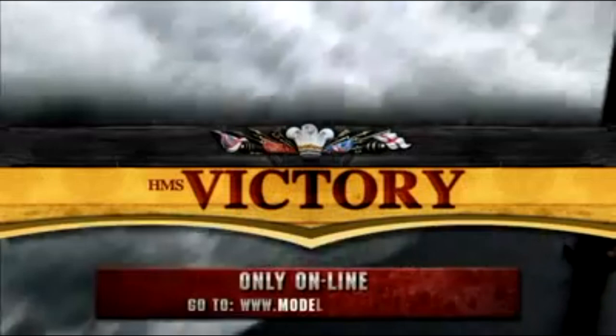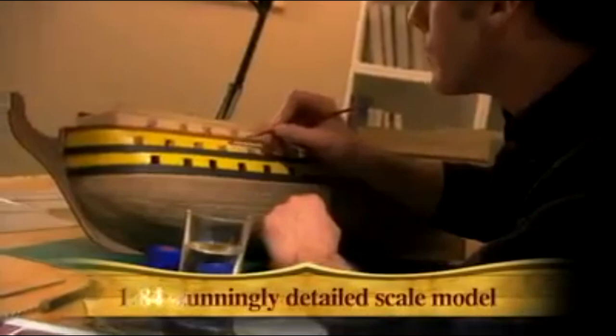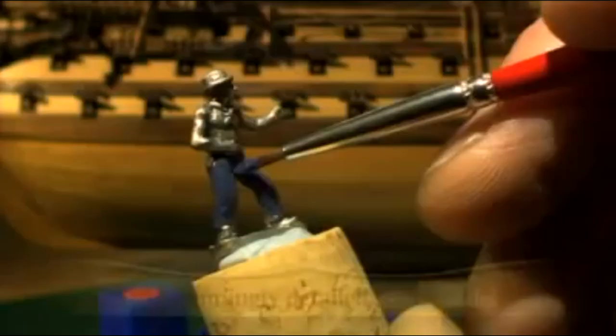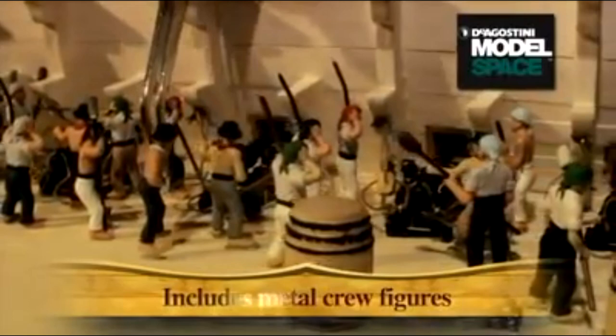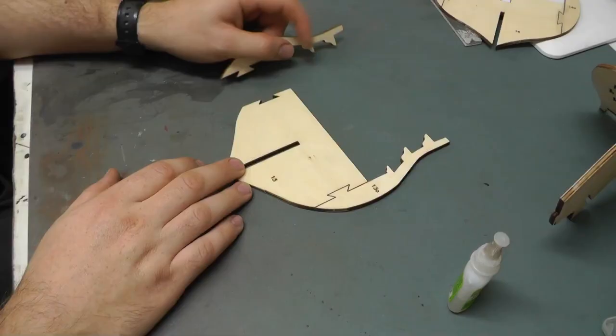HMS Victory - flagship at the most epic naval battle in British history. Discover and build Britain's greatest warship issue by issue - build HMS Victory in stunning detail with this perfect scale model, now available exclusively through Model Space. Start building your HMS Victory today - go online to modelspace.co.uk now and find out how to claim this amazing toolkit absolutely free.